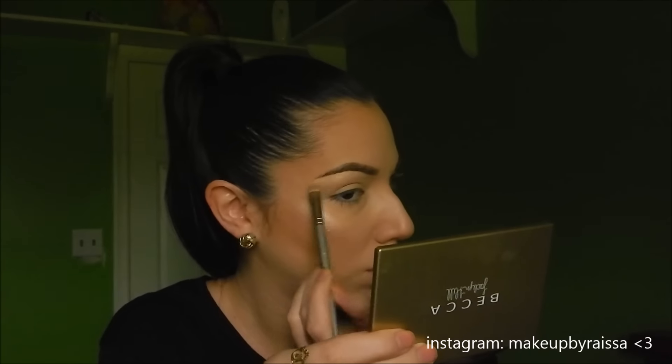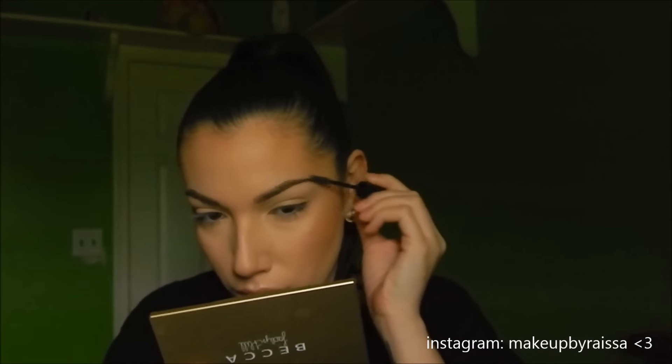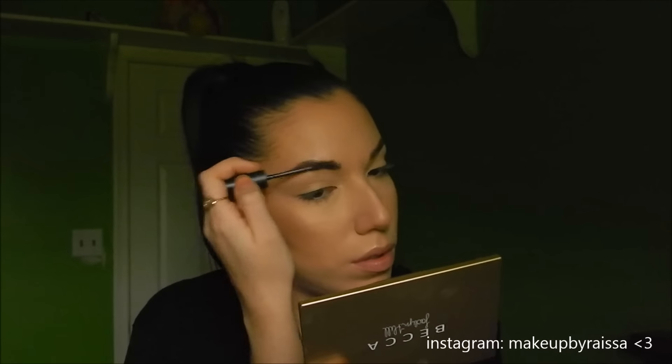After blending out the concealer with my fingers, I'm taking MAC Clear Brow Gel to set my brow hairs in place so they don't move during the day — it's like super glue or hairspray for your eyebrows. Now moving on to mascara: I'm using the MAC Extended Dimension Mascara in black. I love it for giving lashes volume and curl. The tip of the wand really helps get into the inner corners. I'm applying one coat to the top and bottom lashes, and I coat the top of my top lashes too since powder or concealer sometimes falls on them.